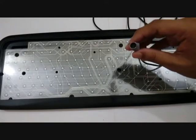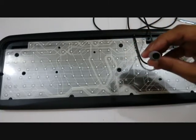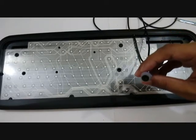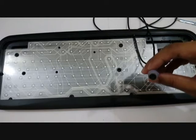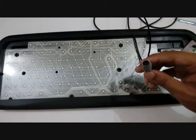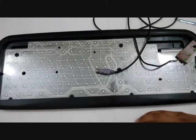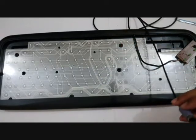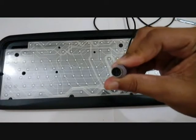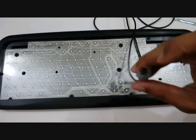This connector is a PS2 connector. The name PS2 comes from IBM when they created their personal computers. PS2 stands for Personal System 2, a series of computers by IBM. It is a six-pin mini DIN connector, and the pins go one, two, three, four, five, six.